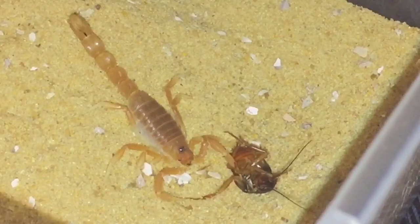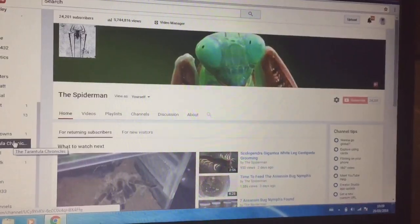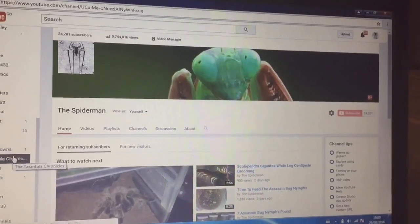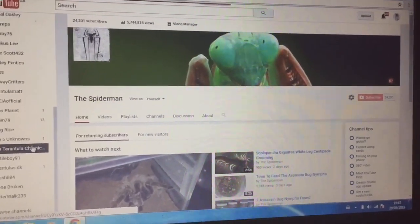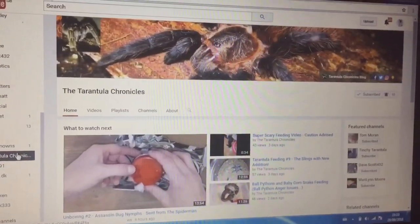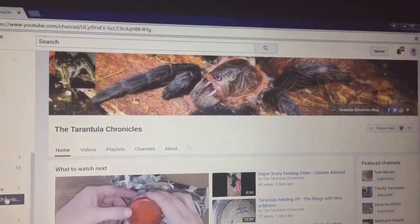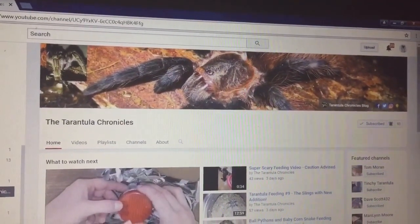So yeah, there's the feeding and let's go on to the shout-out. As promised, I did say I was going to do a shout-out, and the shout-out today goes to this lovely person here — the Tarantler Chronicles, an absolutely fantastic channel. I speak to the Tarantler Chronicles a little bit on Facebook.